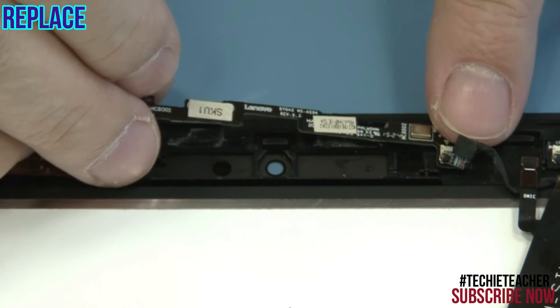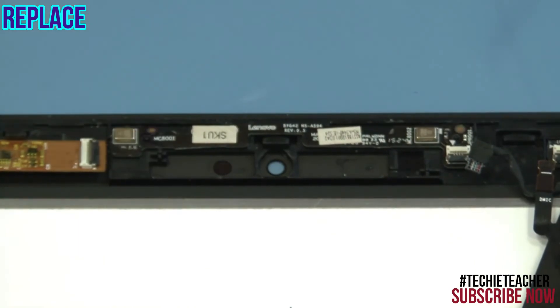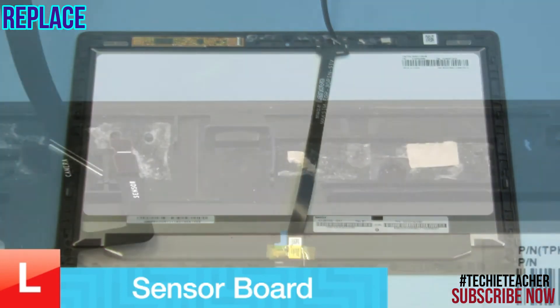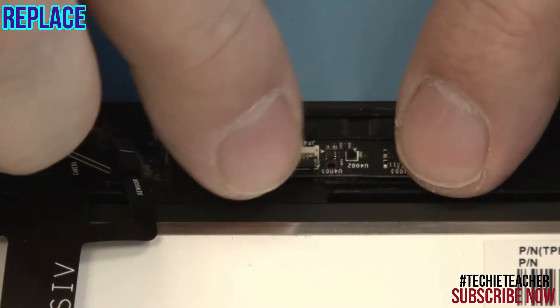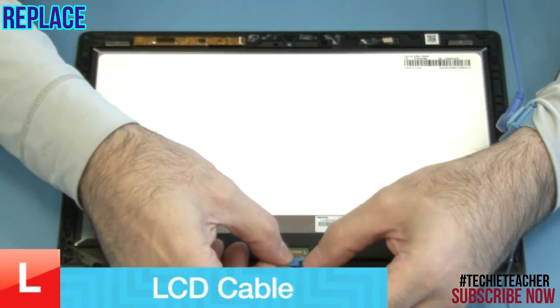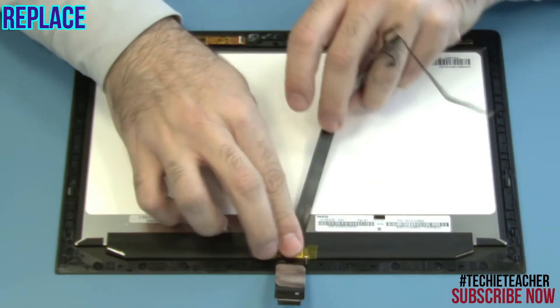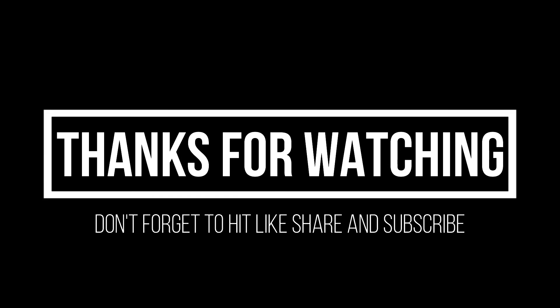Place the microphone board into position and press to attach it. Place the sensor's board into position and press to attach it. Plug the cable into the LCD panel.